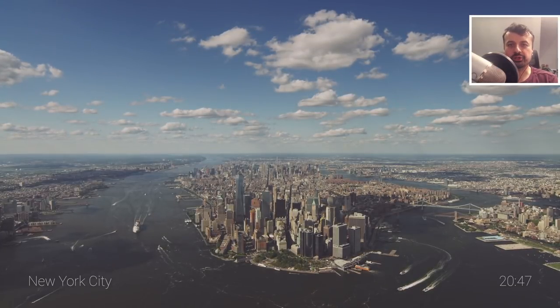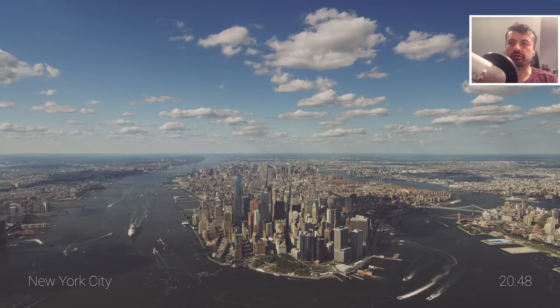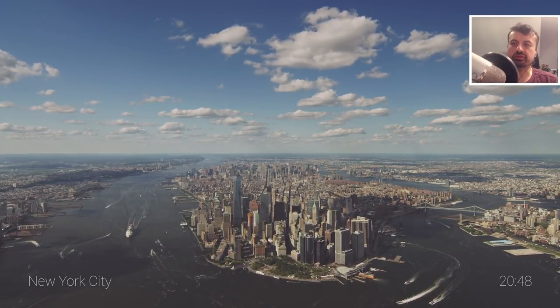And just like that, we are now enjoying these 4K Apple TV screensavers on our new Chromecast with Google TV.